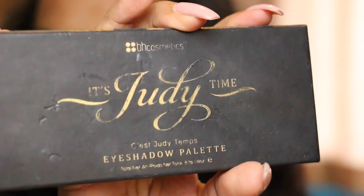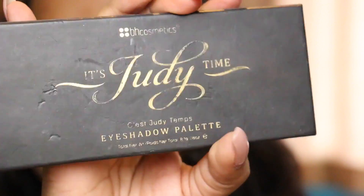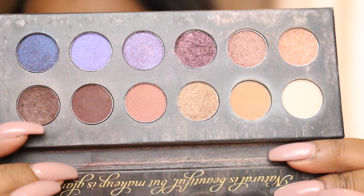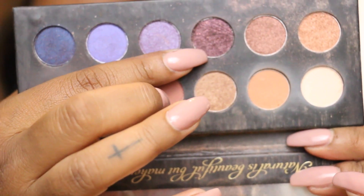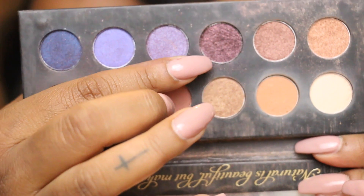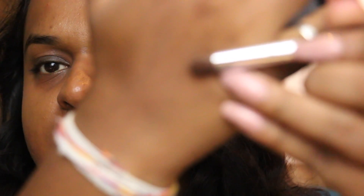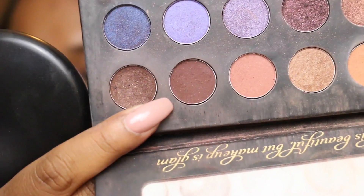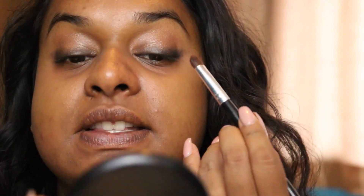And then I'm gonna start putting the eyeshadow on. For the eyeshadow, I'm gonna use the It's Judy Tan palette. I found that these are like really warm, bronzy shades, so I'm gonna go with these two and this crimson sparkly thing on top. I haven't tested this out yet, so let's see how it goes. This brown here is actually quite red-toned, so I'm gonna go with that first.